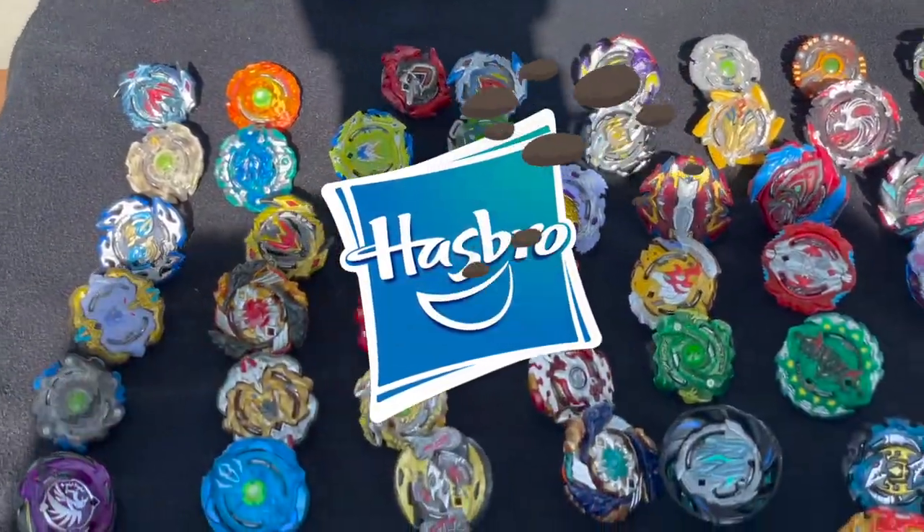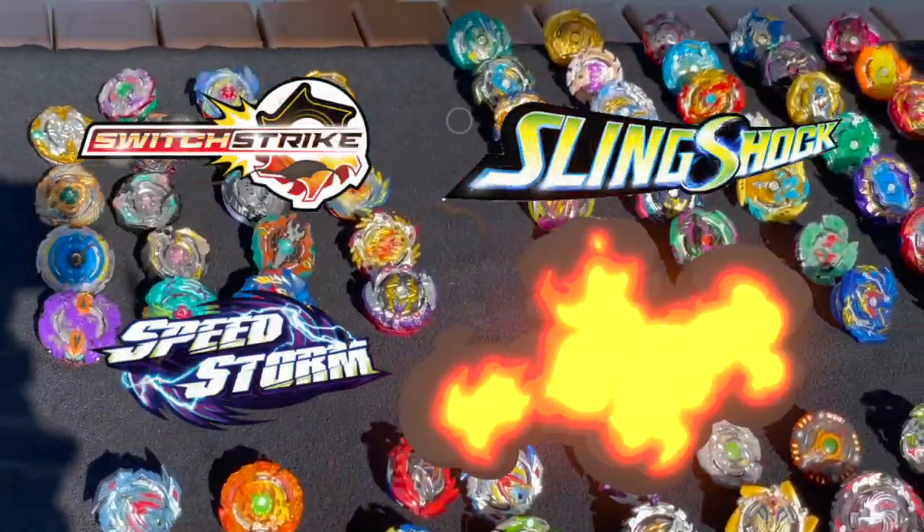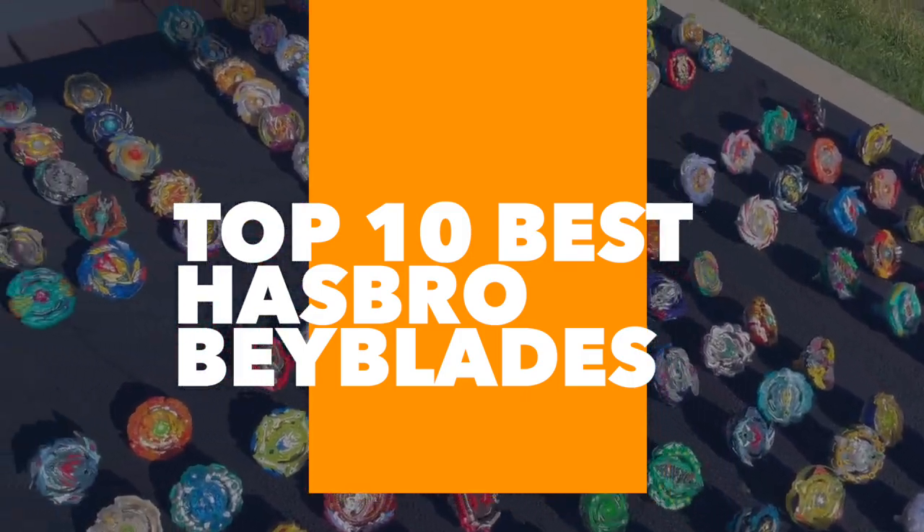Hi guys, welcome back to the Blast Zone. Today we got a very special video. We have the entire Hasbro collection here — all four Hasbro generations sitting right in front of me. In this video, I'm going to be showing you my 10 best Beyblades from Hasbro in my opinion.